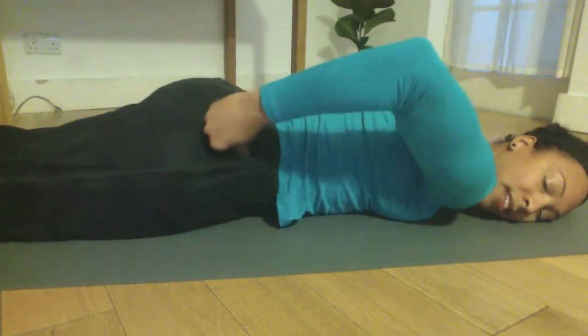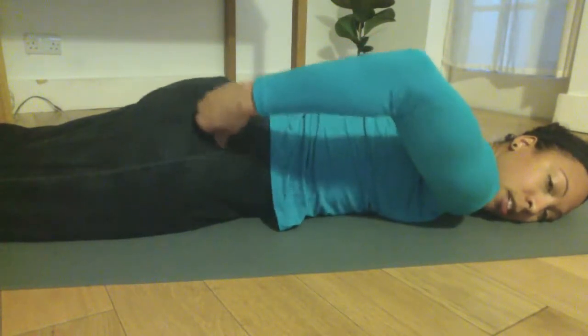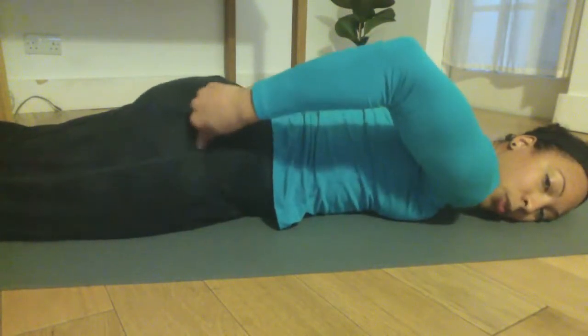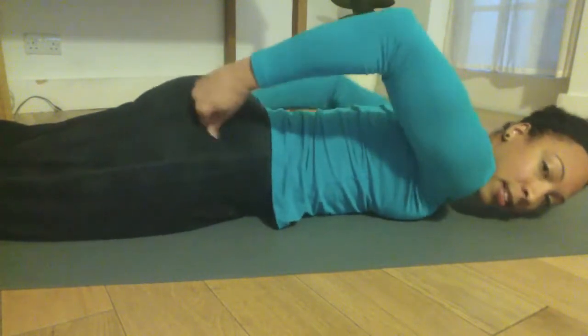For me, this area is very tender as my hamstrings are a bit shut down at the moment. So working all through and around the area — top of the glutes and around the sides.